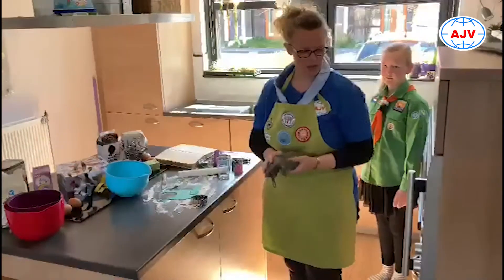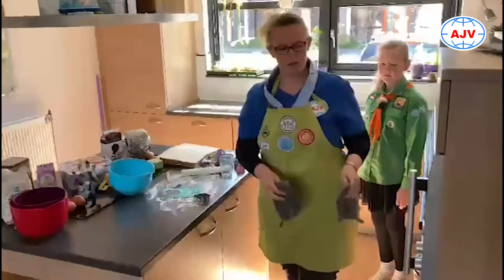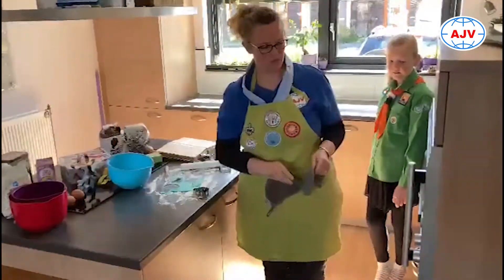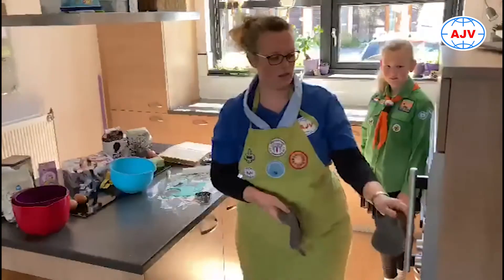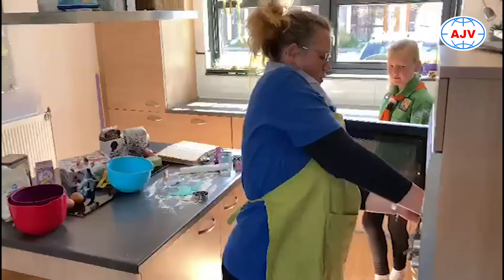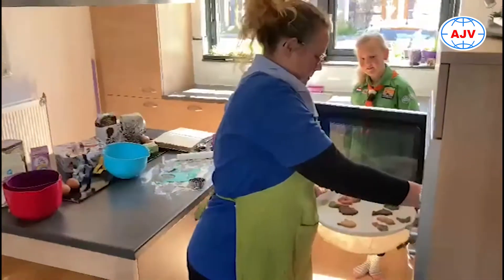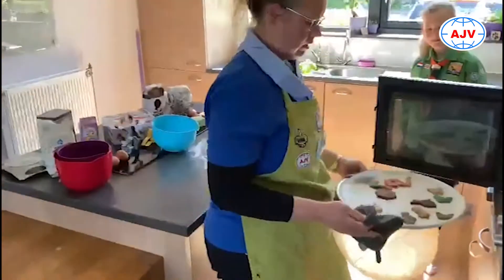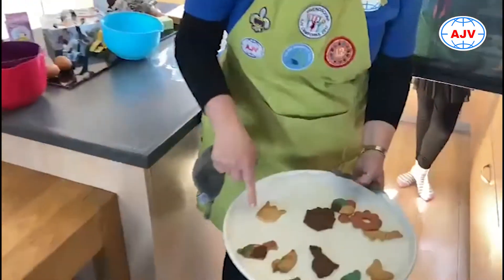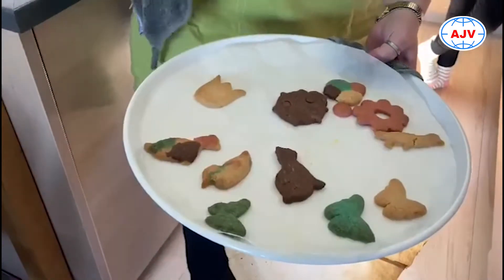Als de koekjes klaar zijn, kun je dat zien omdat de koekjes mooi lichtbruin zijn van kleur. We gaan even kijken. Met de pannenlappen natuurlijk, die beschermen je handen. Kijk, ze zijn heel mooi bruin geworden, en die natuurlijk helemaal met de kleurtjes.